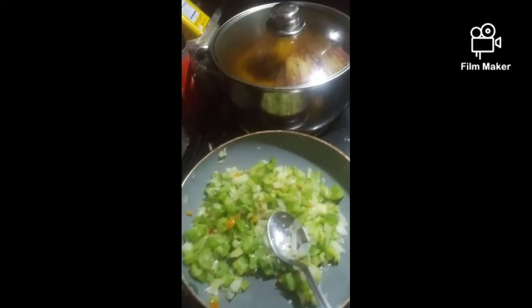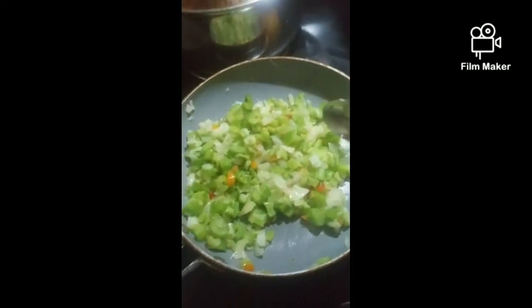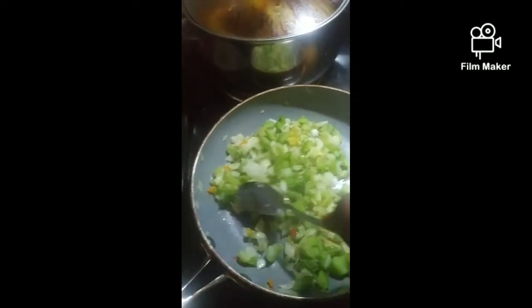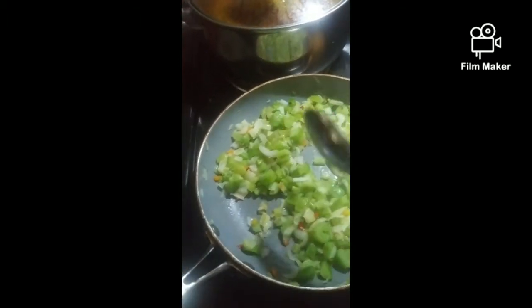I'm going to put two cans of cream of chicken in my dressing because that's what my mom does — she puts cream of chicken. And I'm going to go ahead get these sautéed up, then start assembling.